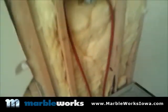Anyway, we're getting there. Sheetrock is going on next, and then after that we will put our ceiling in, and then we'll start putting up our walls.